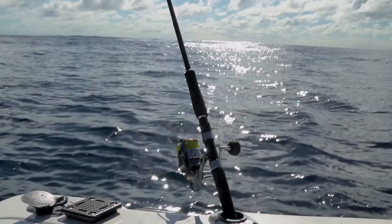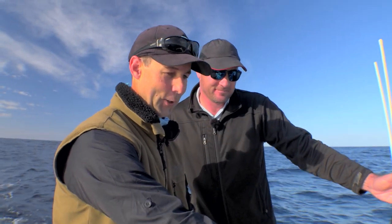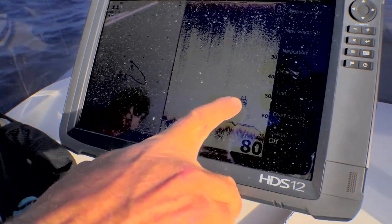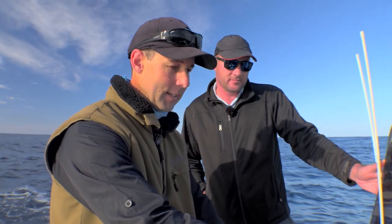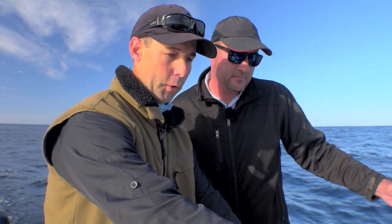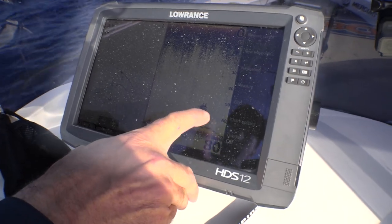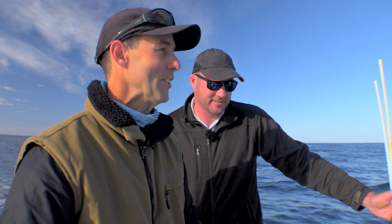Sometimes it doesn't take long to find exactly what you're looking for. Look at that — that's exactly what I wanted to see out here. We've got a couple of big arches on the bottom, a dark line on the sounder. We've got bait up high, and within that bait we've got some big red streaks in the middle. I'm pretty sure those are going to be snapper up off the bottom, which means they might be active. Fingers crossed.